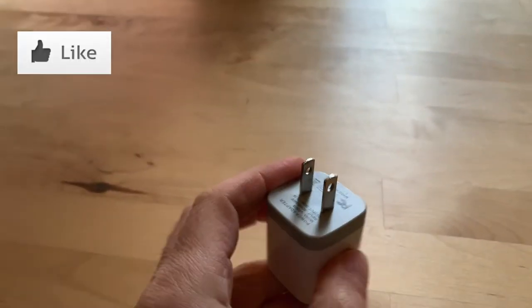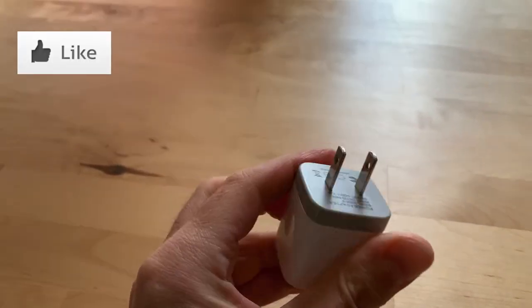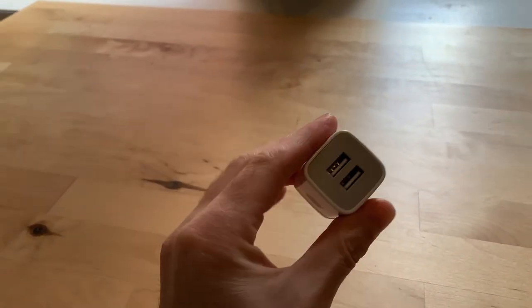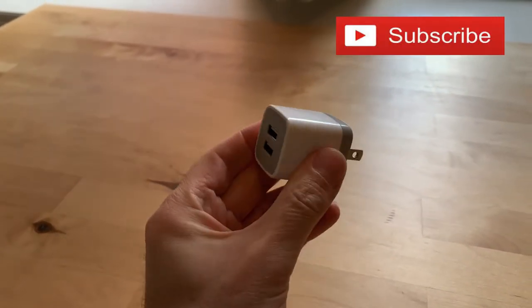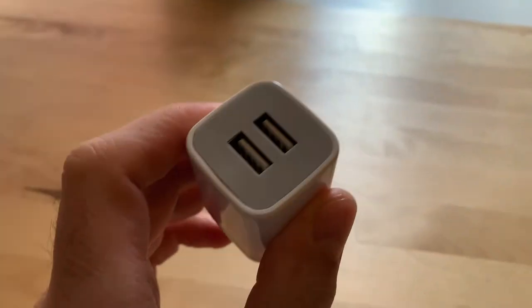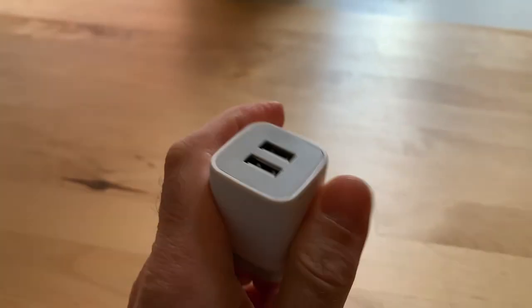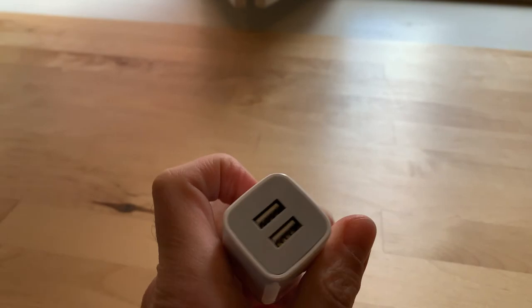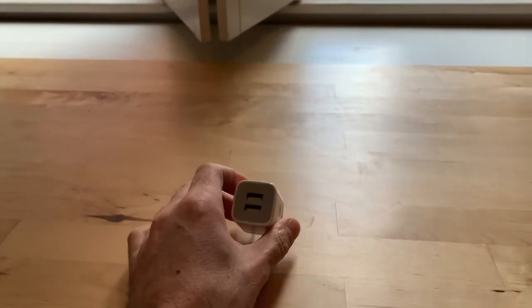And if you've not seen this before, it could just change your life. What I have in my hand right now is a USB converter, but there's two. You don't have to argue anymore about who's going to charge their phone. You can charge them at the same time.